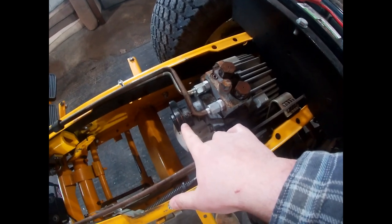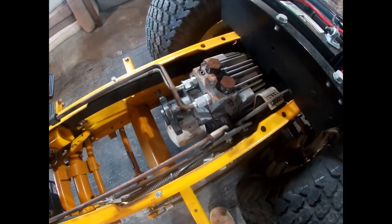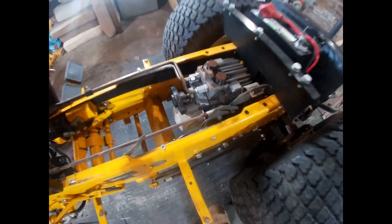I pulled the charge pump coupler off and I pulled the charge pump off, cleaned it out, and resealed it with a new seal and a new o-ring.